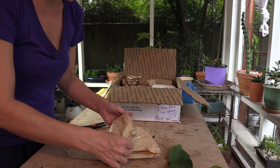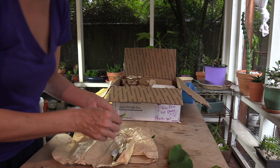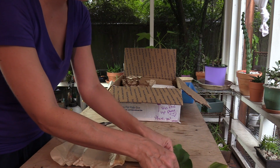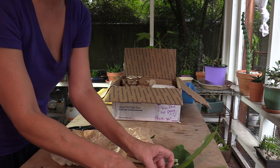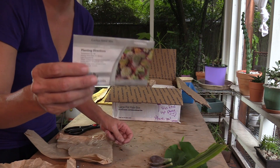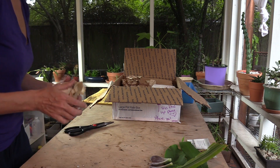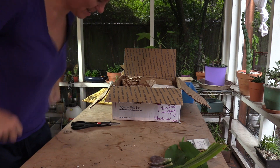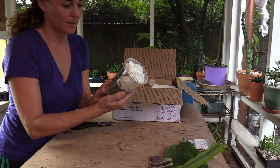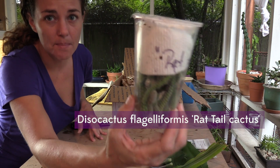Oh, some propagation leaves from the Aeonium area — yes, I need more. These look good. Everything looks happy, like it was taken care of in the box on the way here, and she did a really good job packing them. These are cuttings from her mom's 20-year-old rat tail cactus. You did an amazing job packing this!